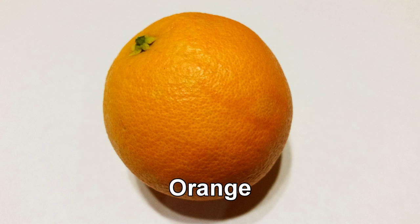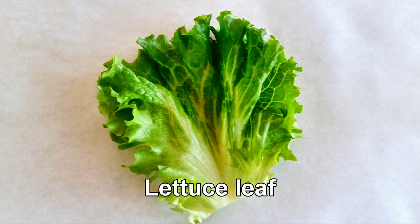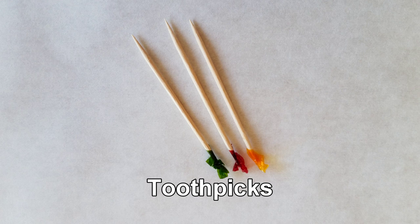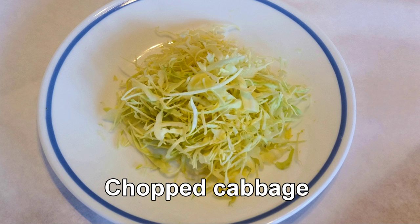You will need: orange, cucumber peacock feathers, carrot flowers, lettuce leaf, mini umbrella, toothpicks, cocktail glass, candle, and chopped cabbage.